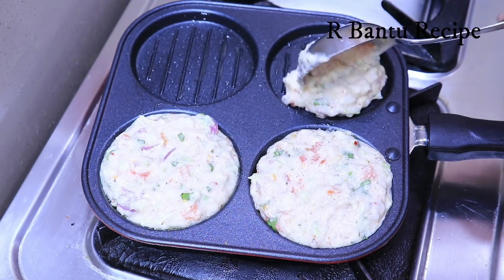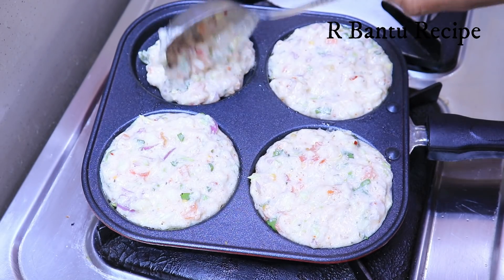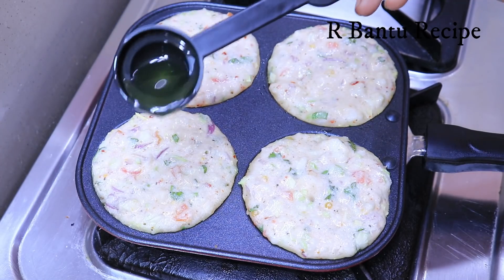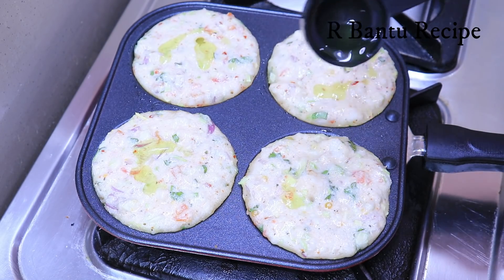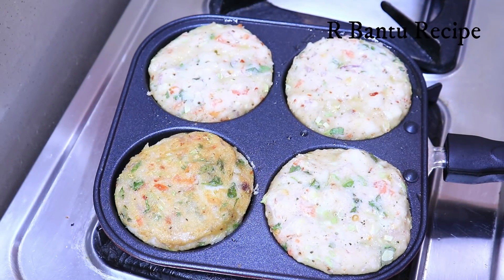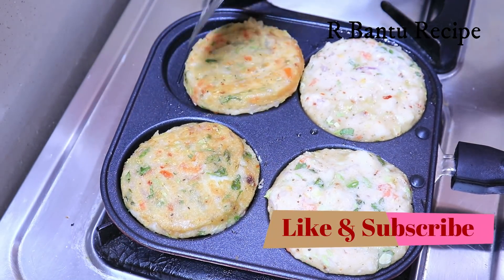It will taste very tasty. We give it to someone who eats food, and if we eat it with a lot of food, everyone likes it. We will put it on low to medium flame, on one side. We will add a little bit of oil and put it on the other side. It is soft and cooked through.